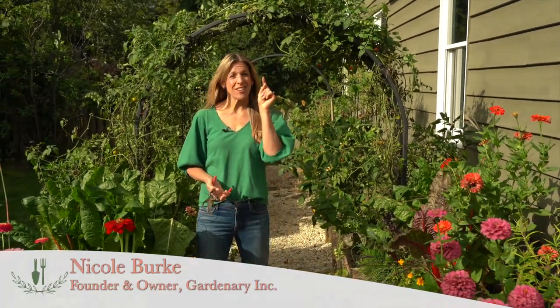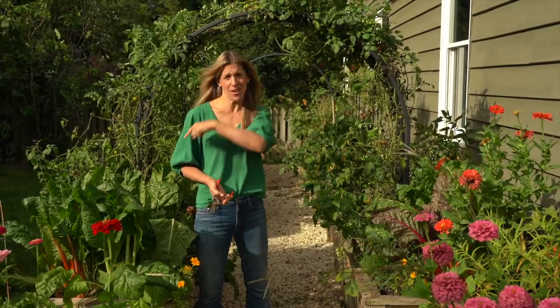Welcome to Gardenary. Garden plus ordinary equals Gardenary. Gardenary is here to make gardening an ordinary part of everybody's life once again — and that includes you.